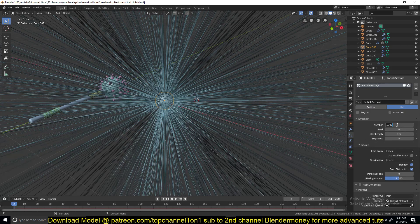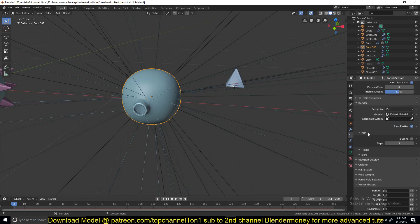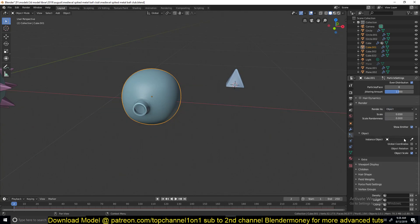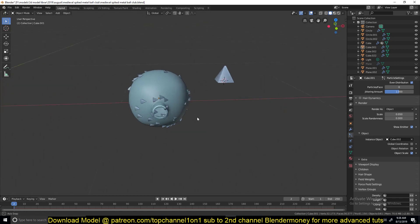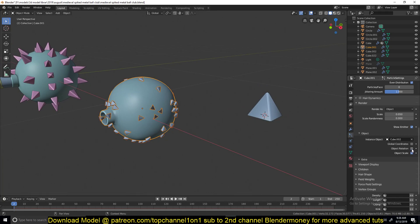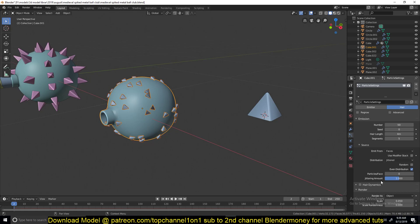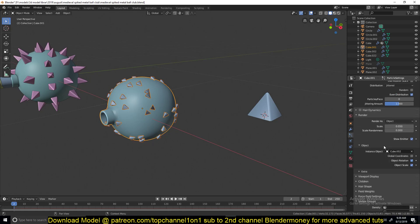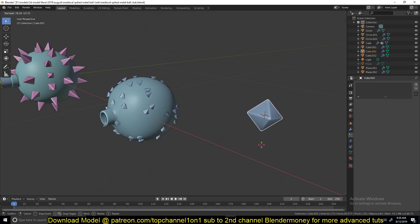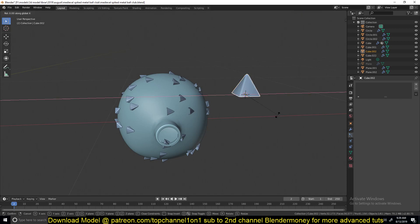We can scroll down to the render settings, select Object, and then select the spike object. The orientation will be quite off, so you need to play around with it. Pick rotation — object rotation. Just rotate the object around until you get the orientation right. Let's rotate it on the Y-axis 90 degrees. The axis might be different for you, so just play around with the rotation axis to see what you're getting.